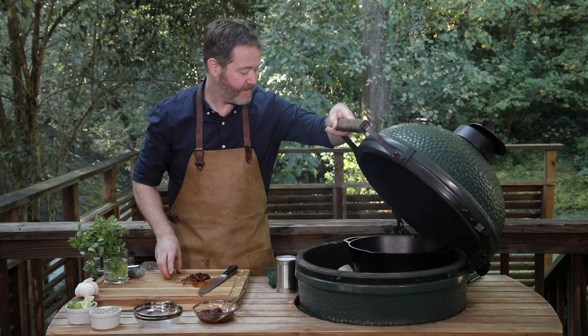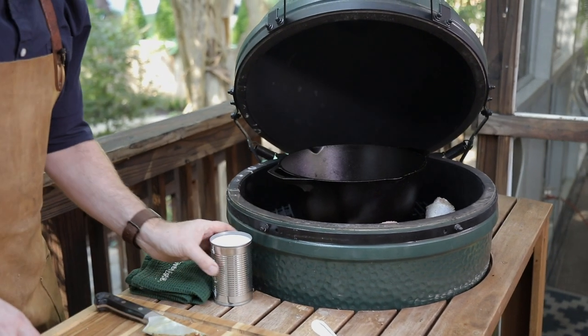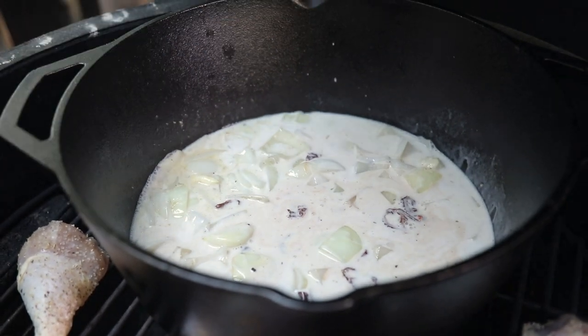We're gonna open this up. Now that our onions and garlic have gotten a little bit of color, we'll add our peppers in and a can of coconut milk. Just gonna stir to get those peppers to combine and let this simmer for about five minutes.